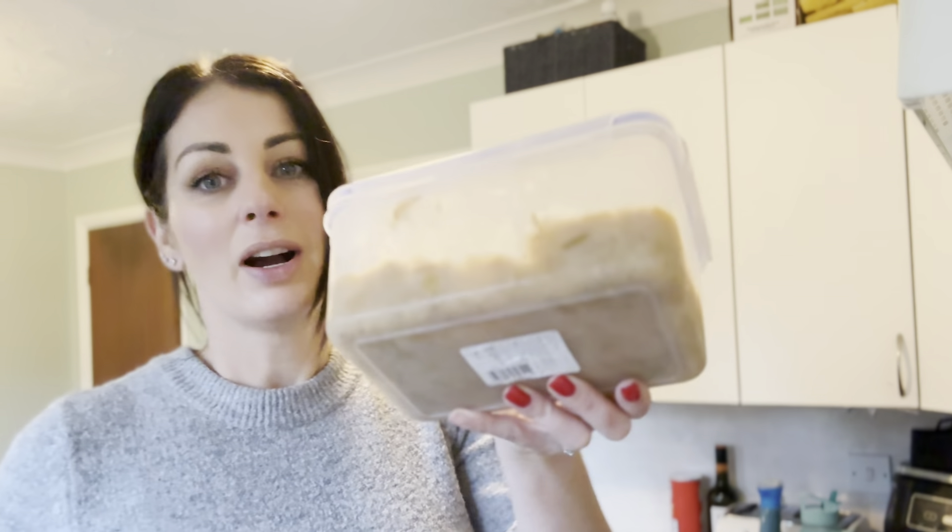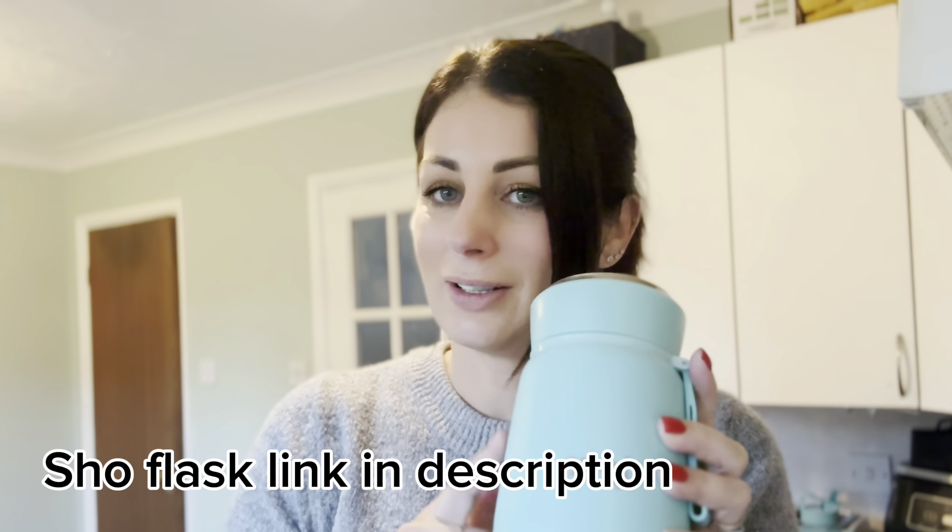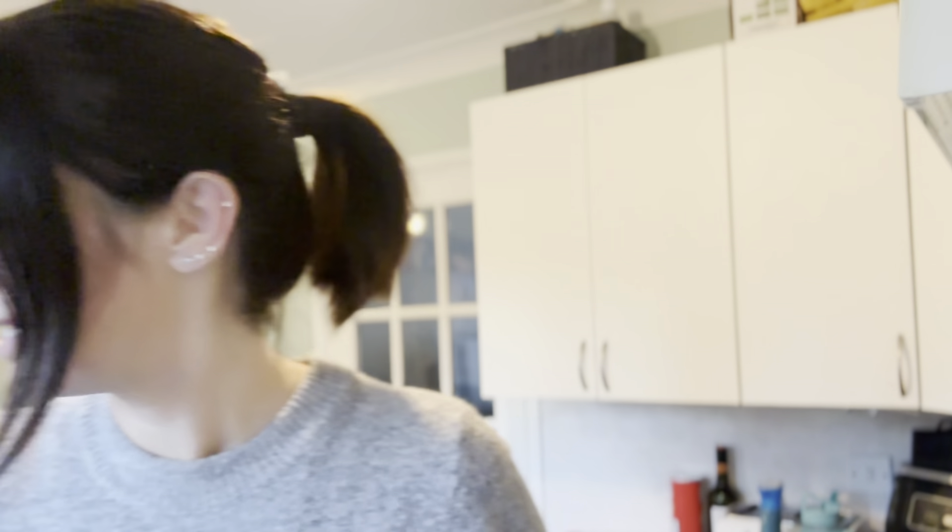I'm just preparing my lunch for work. I have got some leek and potato soup which I'm going to heat up and pop in my soup flask. As I've said in many videos before, this little thing is amazing for this time of year when you want a nice hot lunch to have at work. It's just super quick and easy — I'm going to heat my soup up now, put it in there and take that into work with me.